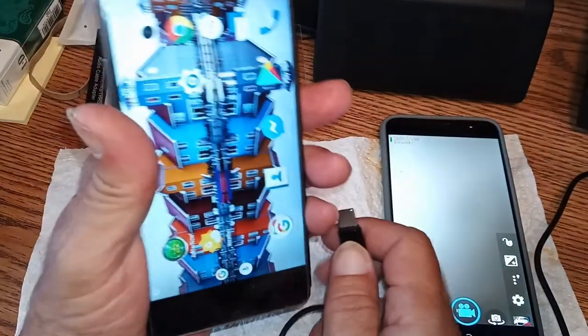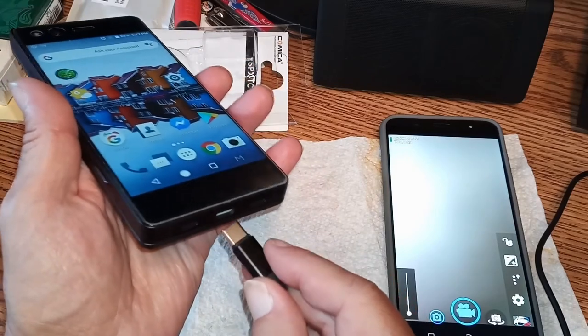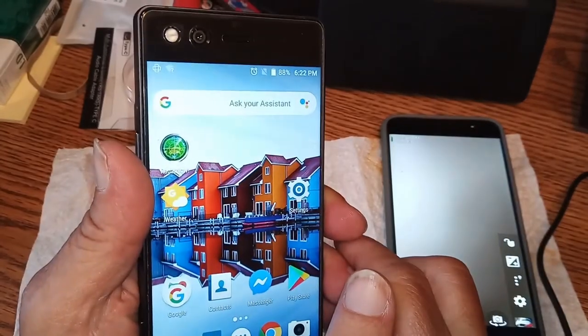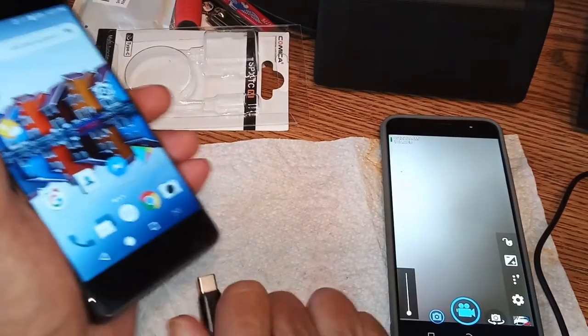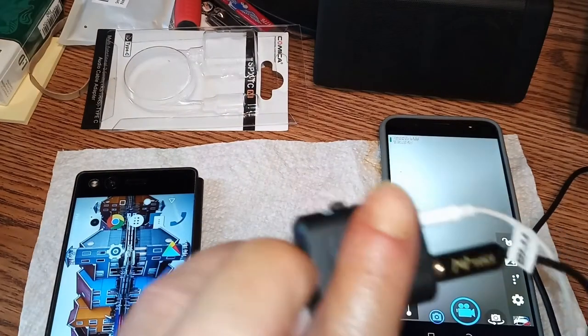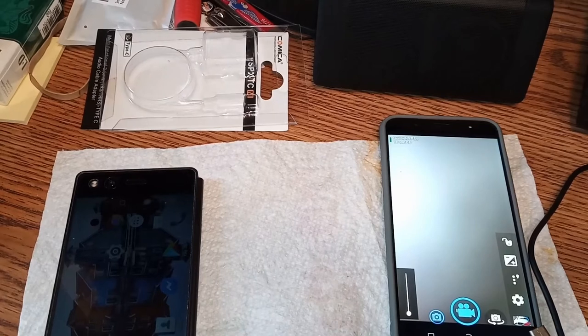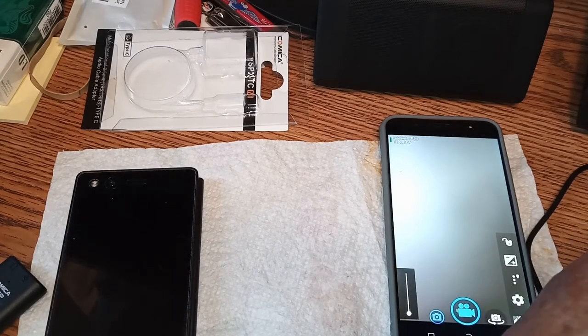We're going to pop open the ZTE Axon phone and plug into the USB port — not so easy behind the camera. Well, of course it doesn't work, because this has a headphone jack, so it doesn't function. Basically this thing is 100% a waste of money. But let's try something — that eight-dollar dongle. Holy crap — how can an eight-dollar dongle be better?